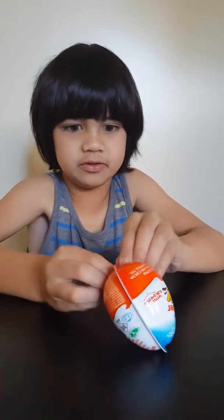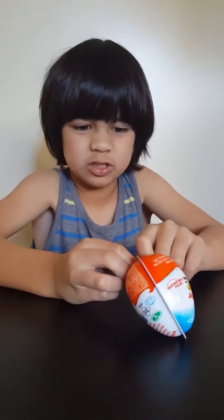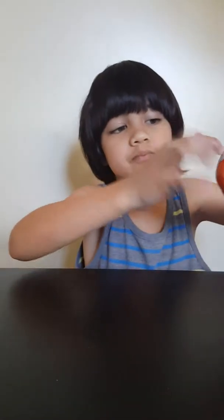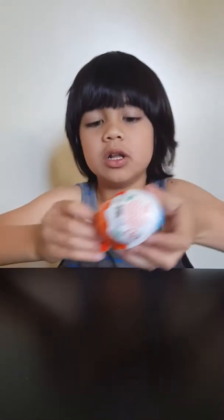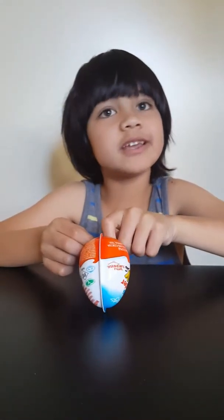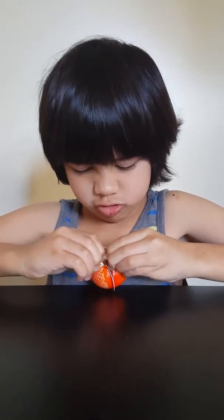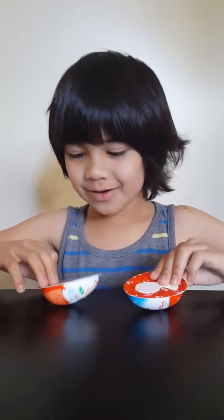It's hard to open this up. I cannot do it, so I need help. Mommy! Mom! Let's open this up. I opened it!